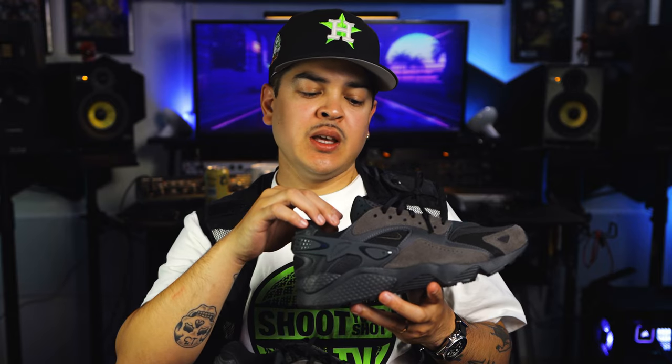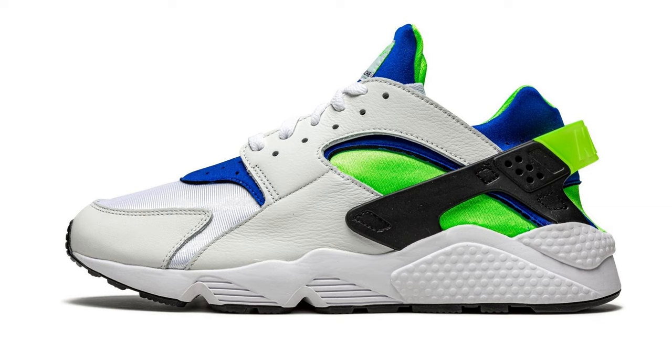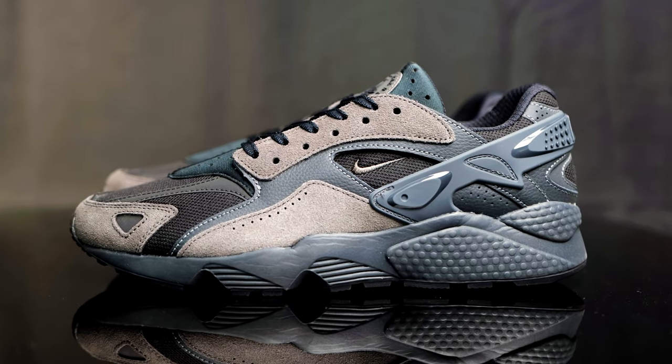They did step away from the one-piece neoprene booty and gave it a standalone tongue, which makes it a lot easier to put on. I really like this design — it mixes the old and blends it in with the new, giving us a more modernized look, and I think it works.